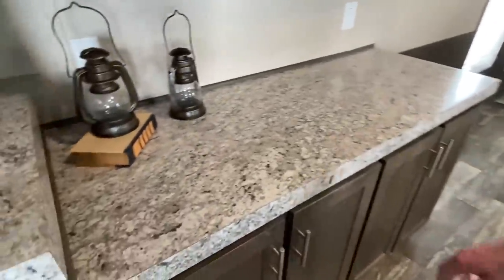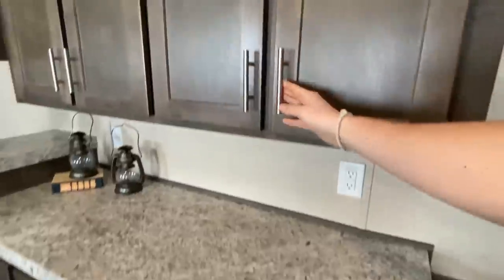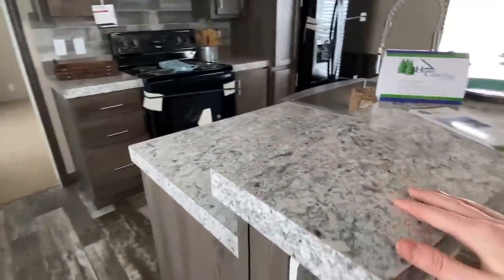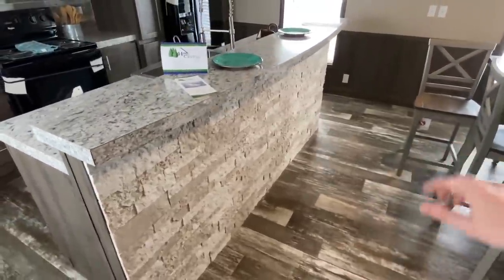Not only do you have cabinets in the kitchen, you've got some over here as well. One thing I see in a single wide is not enough cabinets a lot of times, so they said 'we're going to defeat that with this home.' Here's the kitchen — here's a kitchen island with stone. It'd be really nice with some bar stools lined up through there.